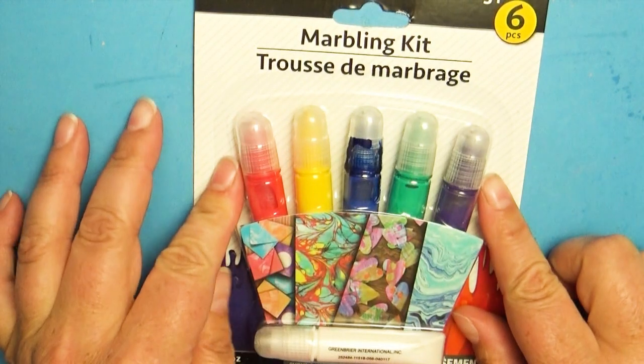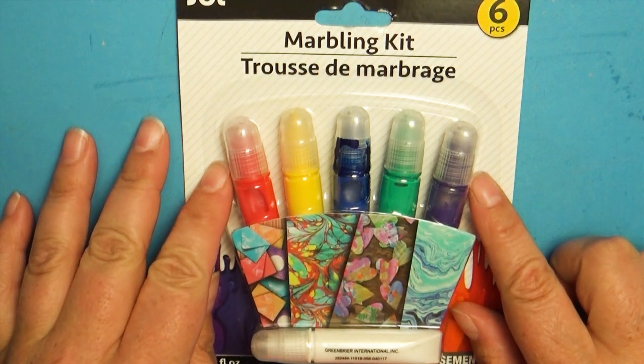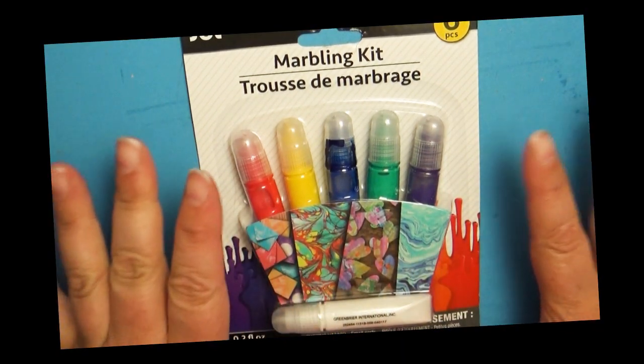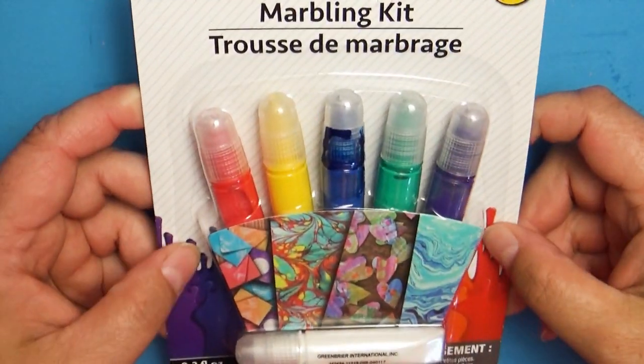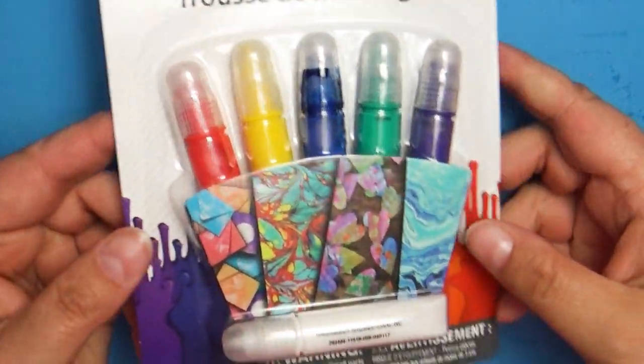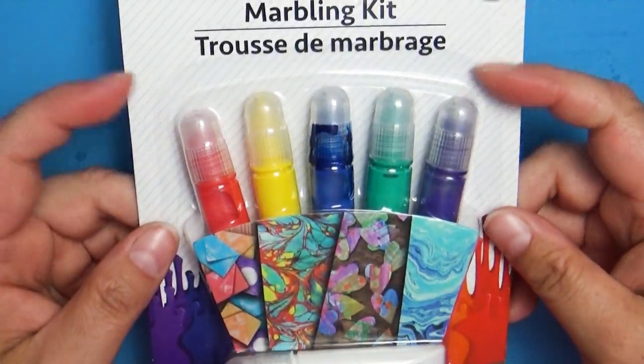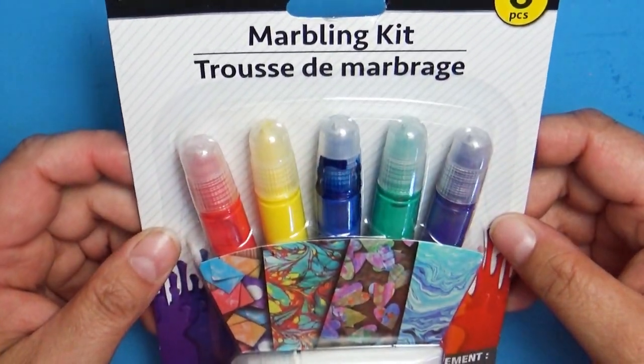Hello everybody, and welcome back to Art a la Carte. In this video, we're going to be asking ourselves the big question: does this thing really work? Bonus points if you know which YouTuber I just imitated. I found this at my local Dollar Tree, and as I'm always looking for fun little craft or art kits in the inexpensive range, I thought this would be a fun one to try out.